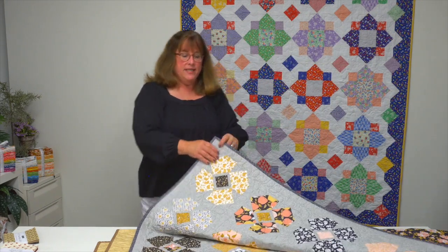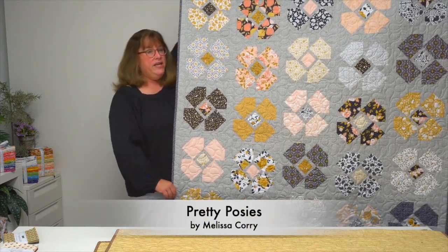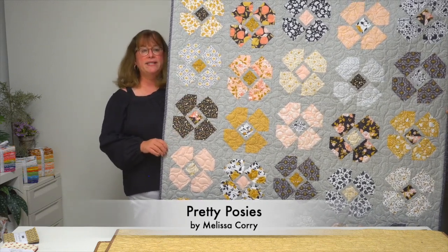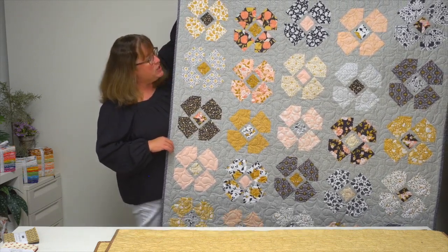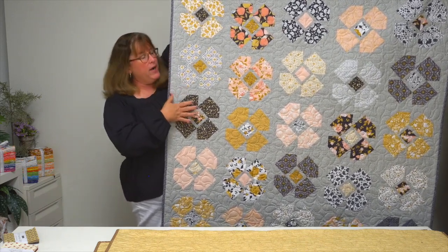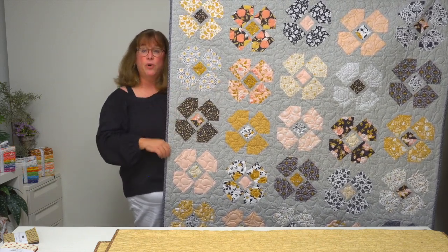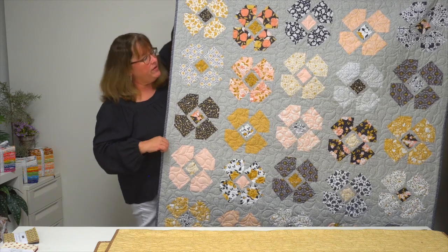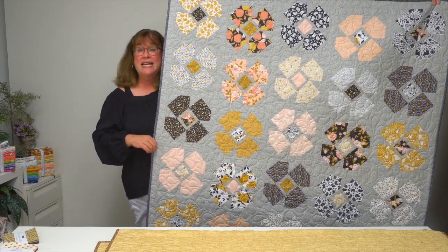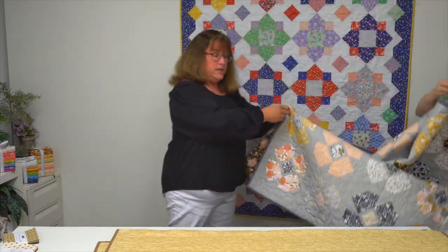Pretty Posies by designer Melissa Corey uses grays as the background along with coral pinks and a pop of gold to make these patchwork flowers — I absolutely love them. She's got a clever way that she offsets them just slightly so they're not all lined up as you go across the row, which adds another element of interest to the quilt overall and makes those flowers look like they're just scattered throughout. Pretty posies indeed.